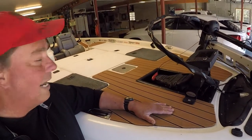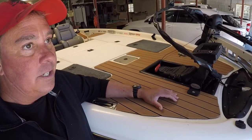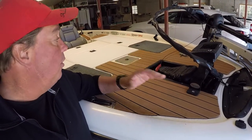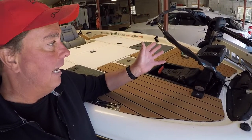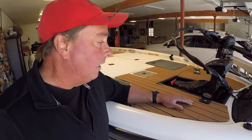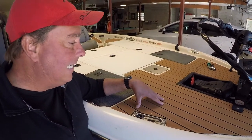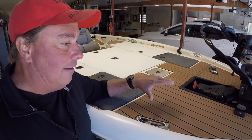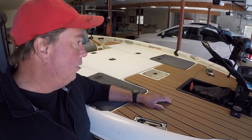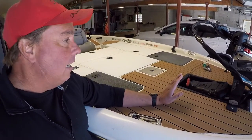Another thing I thought was pretty cool was adding Sea Deck. I had Sea Deck on before but it was a whitish camo — what they call 'snow camo' — and I just don't want to have to clean the boat that often. The last stuff lasted about six years; once you stick it on, it ain't going anywhere. This time I went with a teak color, which doesn't show dirt. I can just hose it off. It's also easy on your feet — gives a little padding if you're standing up front all day.